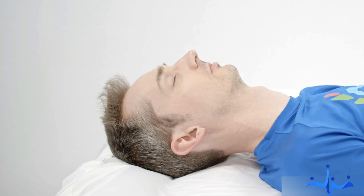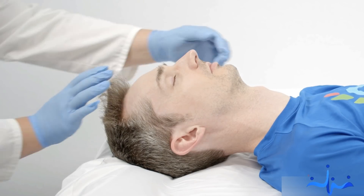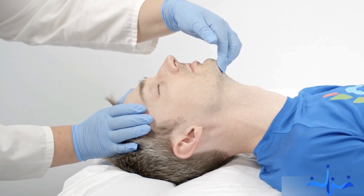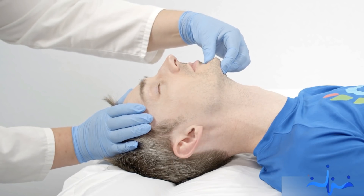As an alternative method, we have the head tilt chin lift. Rest one hand on Fred's forehead. Place your index and middle finger on the underside of Fred's chin — the bone, not the soft tissue. Using your other hand, tilt his head back and push his chin towards the ceiling. Using the same hand, open Fred's mouth with your thumb.